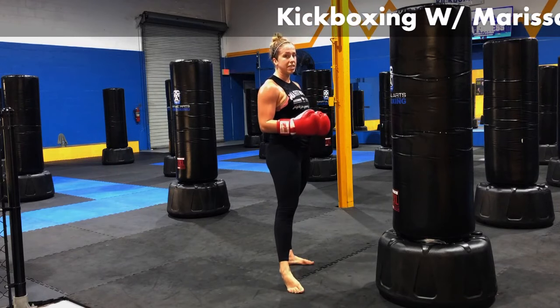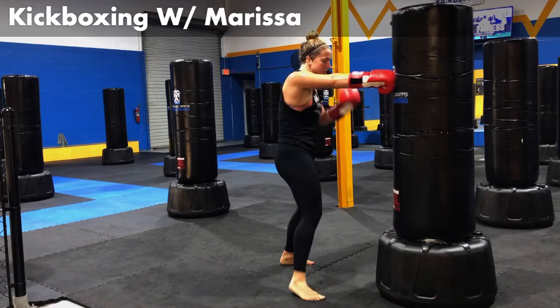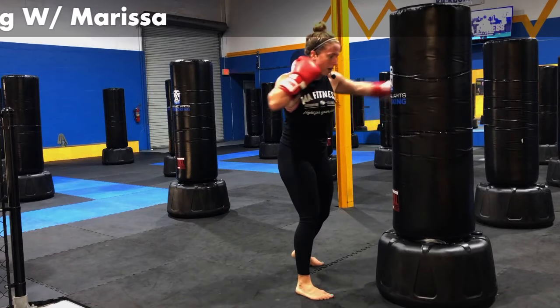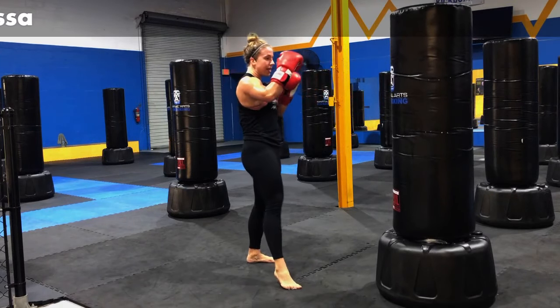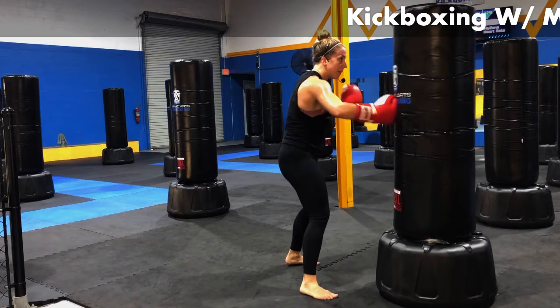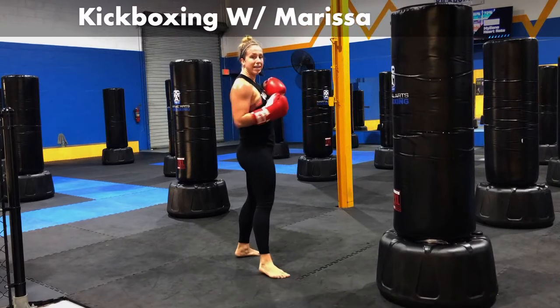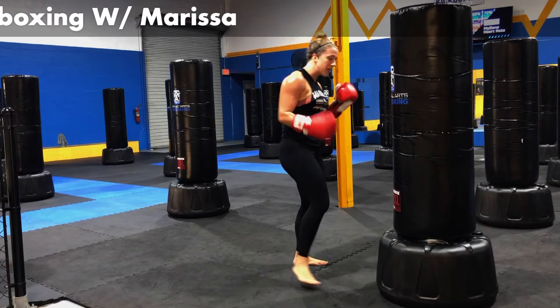On that cross punch, I'm giving myself distance — because I'm going to add a kick in. Give me hook, hook, cross, then left leg front kick. Jab, body, body, body, body, hook, hook, cross, front kick on that left side. Let's do that a couple times. Bringing that knee up, giving that bag a nice little pop away from you.